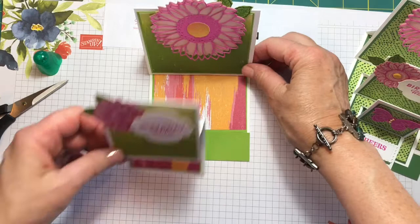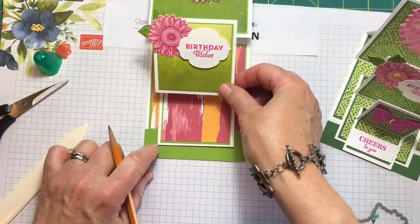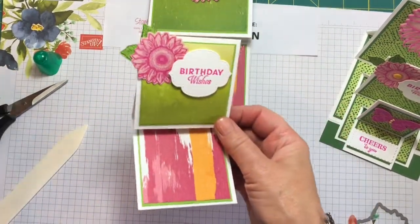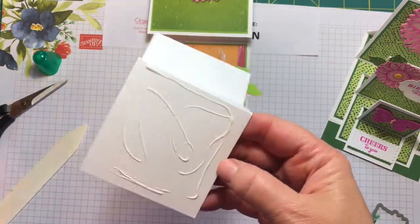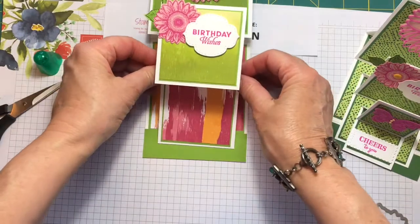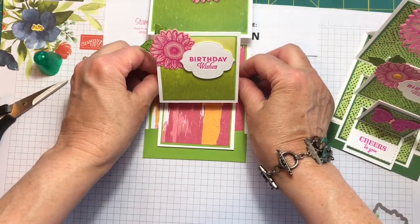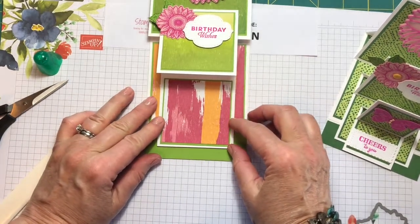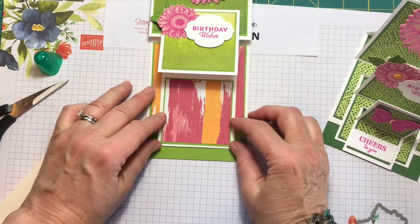We're going to put the second easel about halfway back on this strip here, and we want to make sure it's centered — right about there.